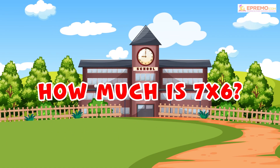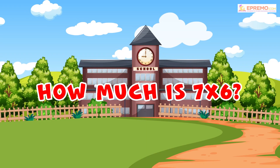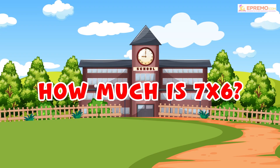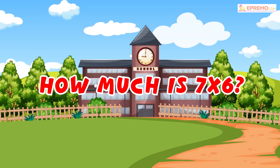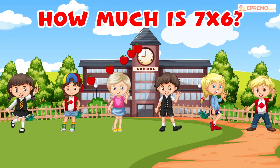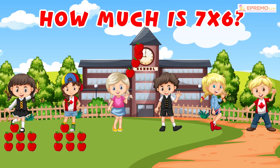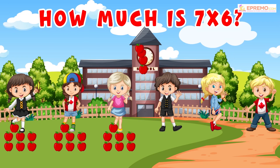How much is 7 by 6? To find the correct answer, we will give 7 apples to all 6 kids.